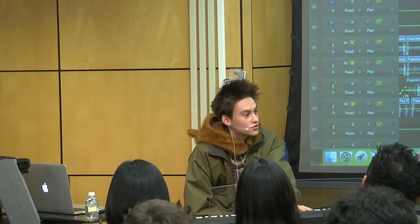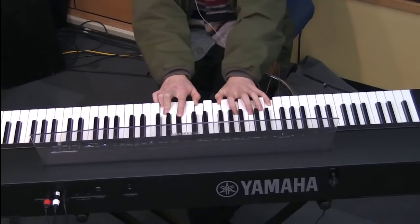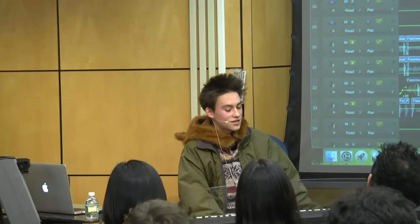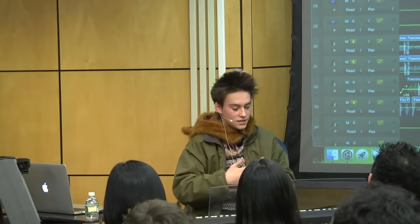So if we put Lydian in thirds, like this — this is a familiar sound, it's nice, it's strong. And I'll tell you why: because it's got a fifth here, a fifth here, a fifth here, and a fifth here. It's a really strong sound. It nicely fits together.